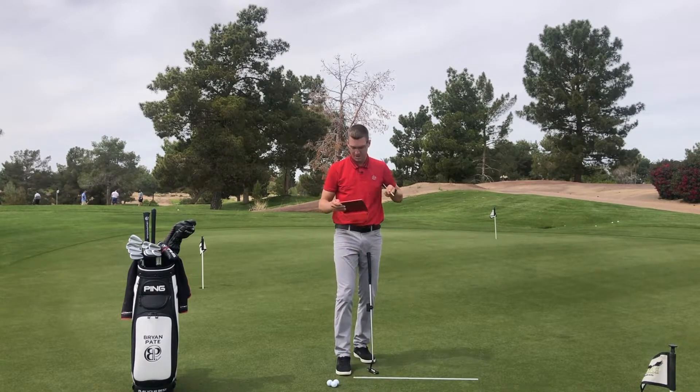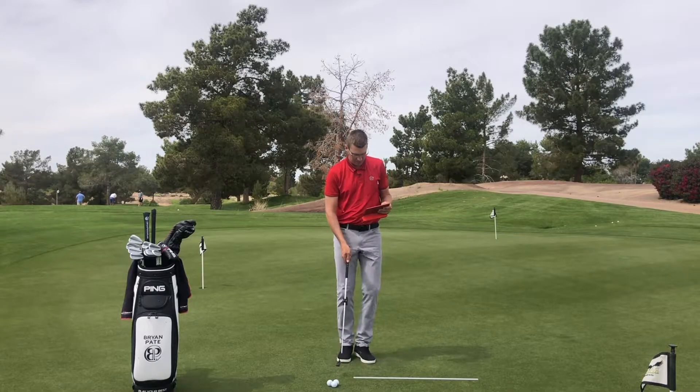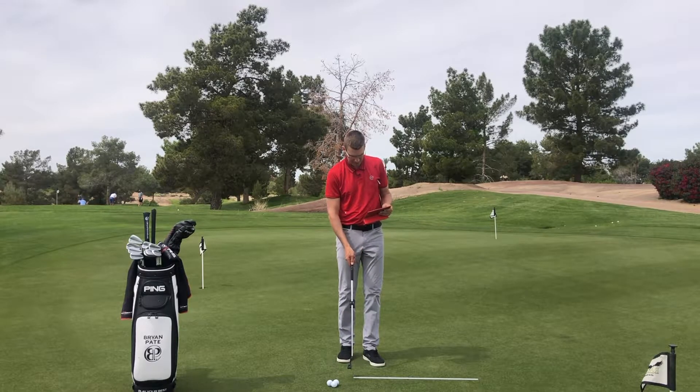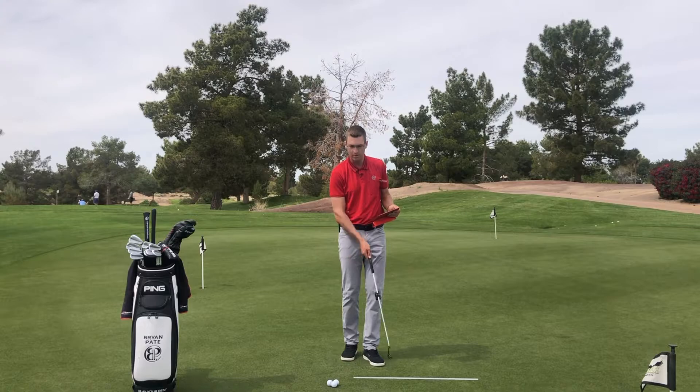Coming back into impact, everything caught back up. At impact, the sweet spot was zero and the top of the shaft was minus 0.2 — pretty much neutral. So everything got back to where it would want to be on this natural swinging putter.